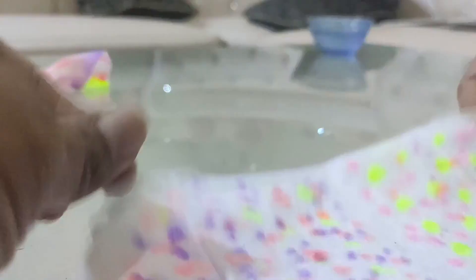Now open it like this. You can see the colour on both sides, but here it is very light. You can see it's very light on one side and very dark on the other, so add a little bit more colour on this side too.